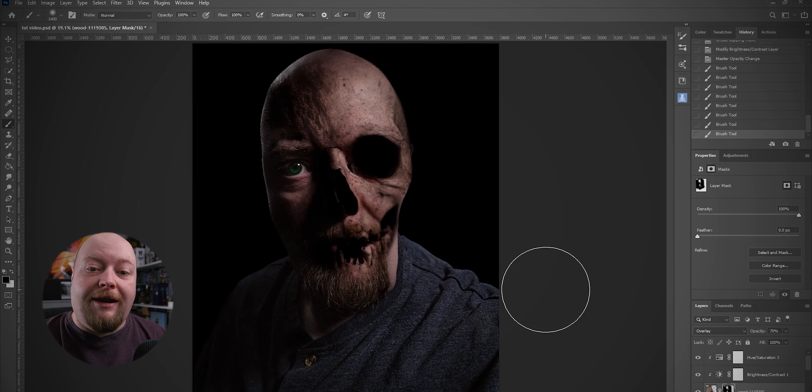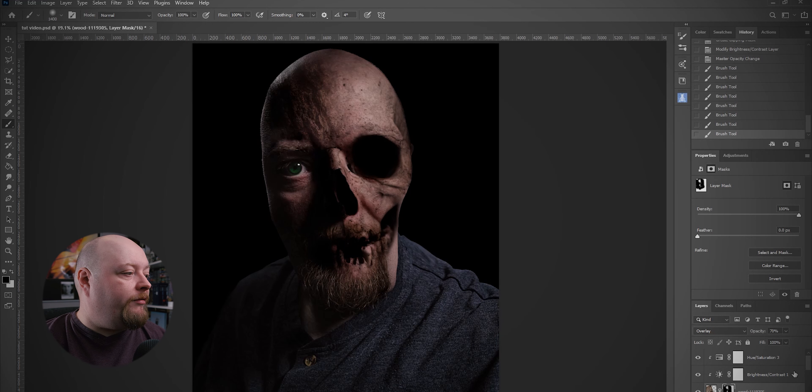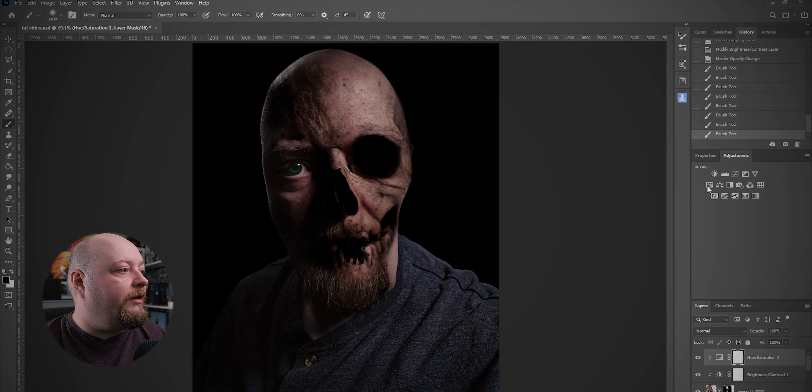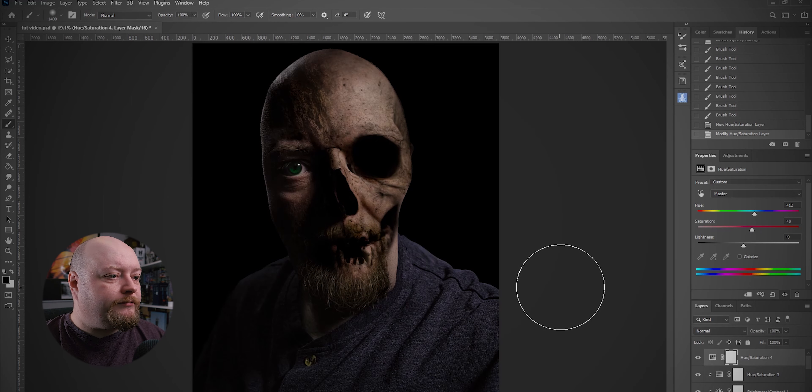This doesn't look quite like what I had before but it's close enough — this is the same process I went through to get the final one. Finally, we're just going to add a Hue and Saturation adjustment on here — we want to be a little bit more green, so I'll take the hue up a little bit until the skin's a little bit greener, add a little bit of saturation, and take down some of the brightness. Okay, nearly there, we're nearly done — and one final thing, I just wanted to sort this bit out here.